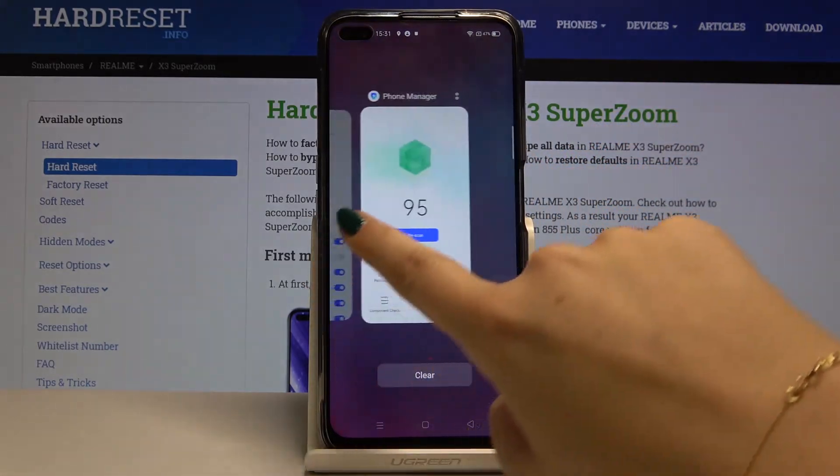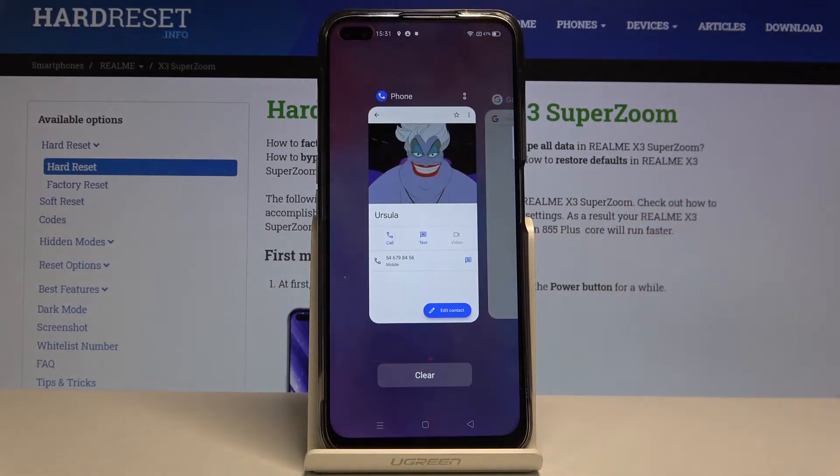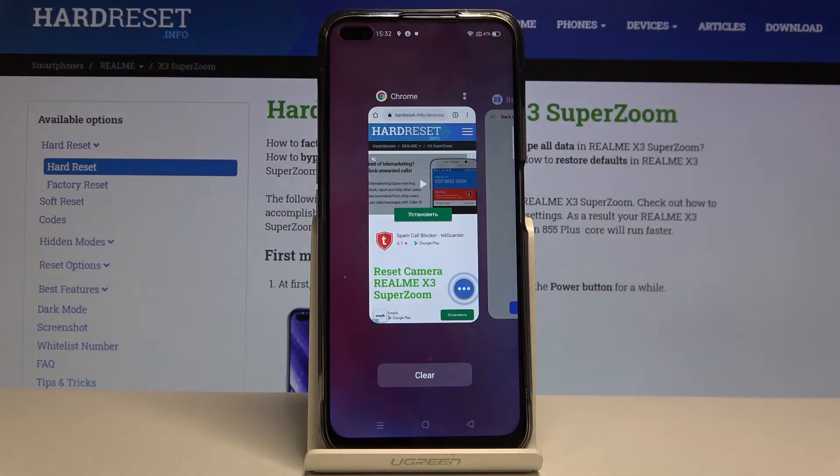As you can see, we've got some of them here. In order to close only one of these apps, simply swipe it up, just like that. And if you don't want to do that one by one and you want to close all of them,